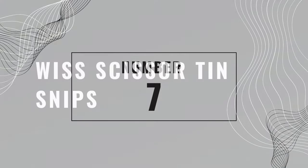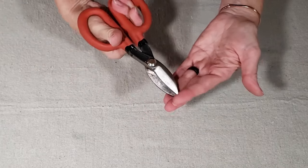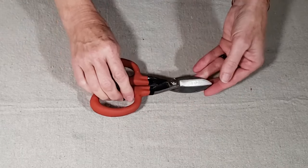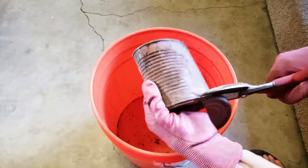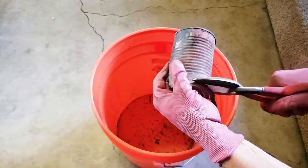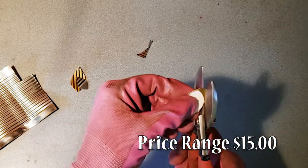Number seven is WIFS scissor tin snips. There are a lot of different styles and sizes when it comes to tin snips, but this small straight-cut scissor-shaped pair are the only ones that I use. Since they're shaped like scissors and they're smaller than most tin snips, they're familiar and easy to handle, and they're great for cutting metal sheets, thick plastic, and more.